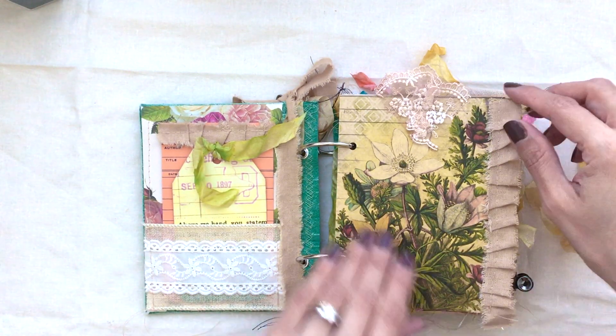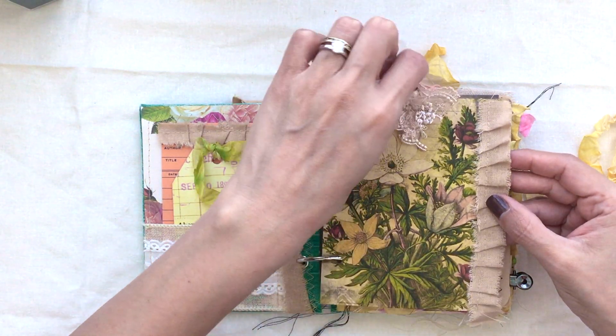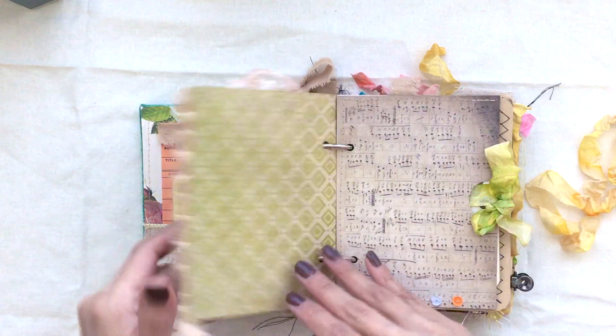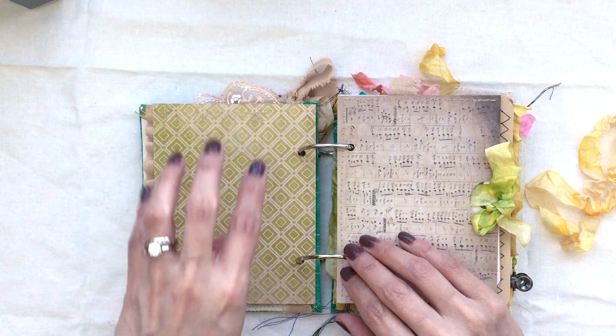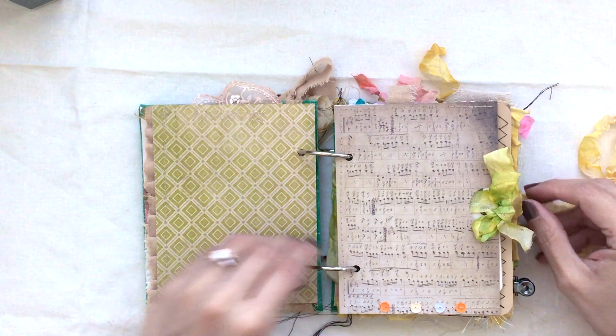This side here is cardstock with more of that linen fabric that has been sewn on with some lace. You can put a picture here or journal on this side of the card — you can do so many things.